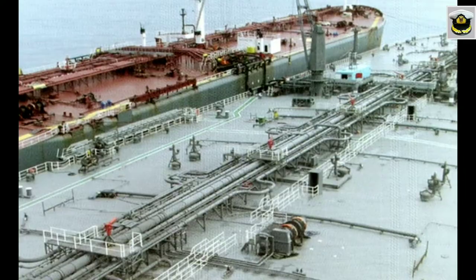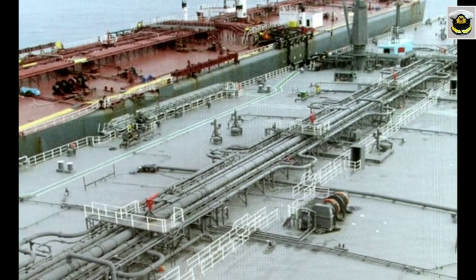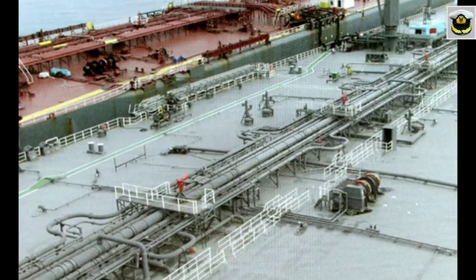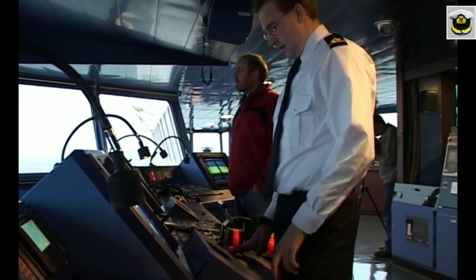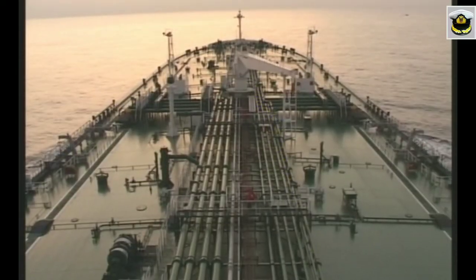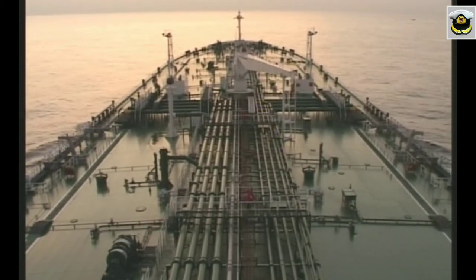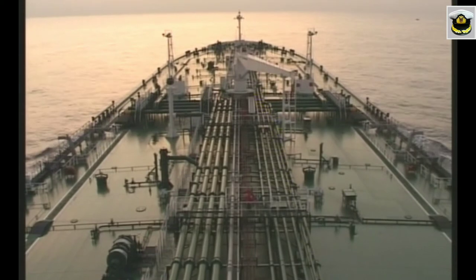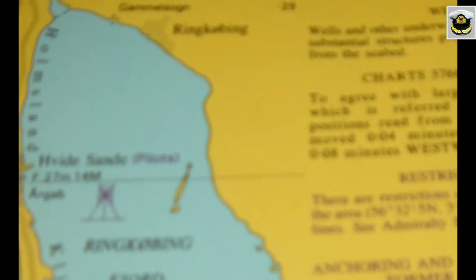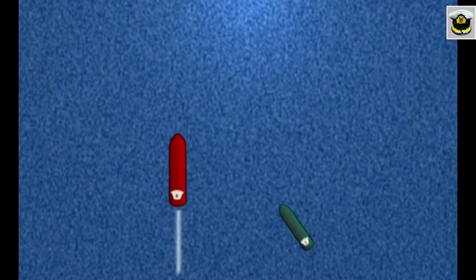Such operations may take place when one ship is at anchor or when both are underway, and are normally conducted during daylight. Usually, the larger of the two ships maintains a steady course at a slow speed of four to six knots, keeping the wind and sea on the port bow unless an alternate approach is indicated by local conditions.